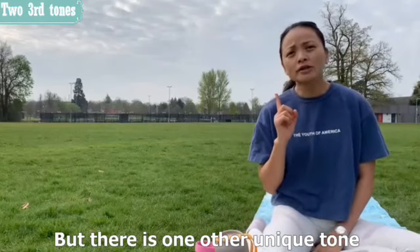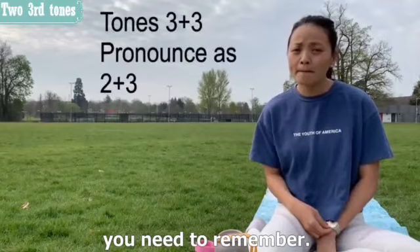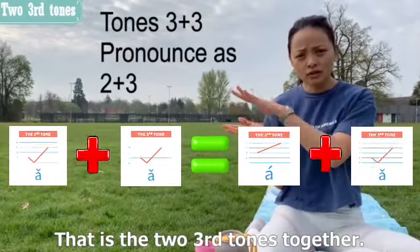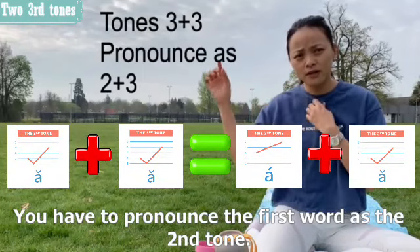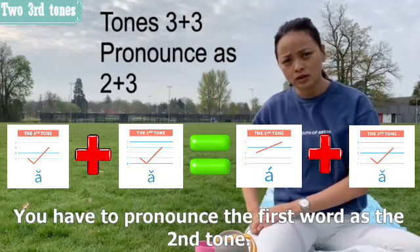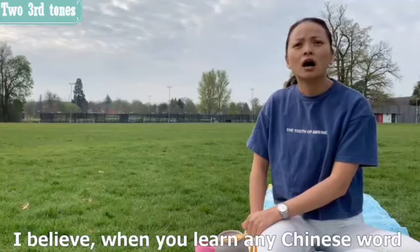But there is one other unique point you need to remember: when two third tones appear together, you have to pronounce the first word as the second tone. There's an example for you to remember this.